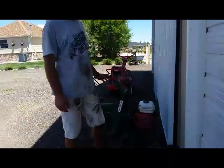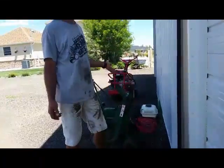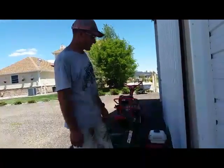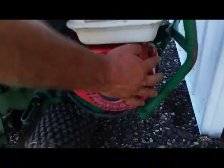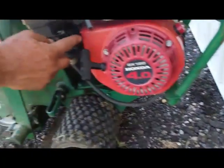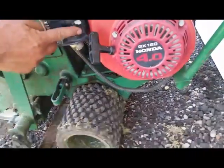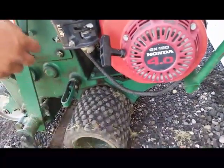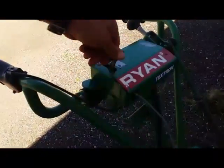Now we have our sod cutter. The sod cutter has the same Honda engine that a lot of our equipment has, so it's pretty much the same. You got your on/off switch right there, you got your choke, on/off gas lever — just leave that on. Your throttle is up on the handlebar: faster or slower.